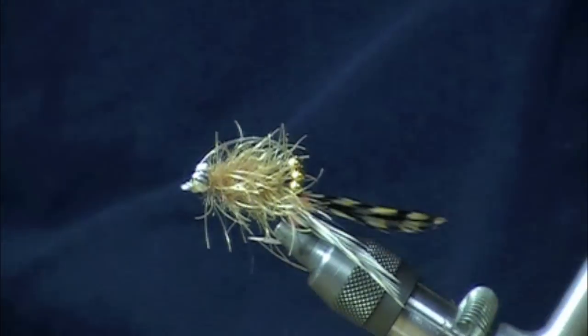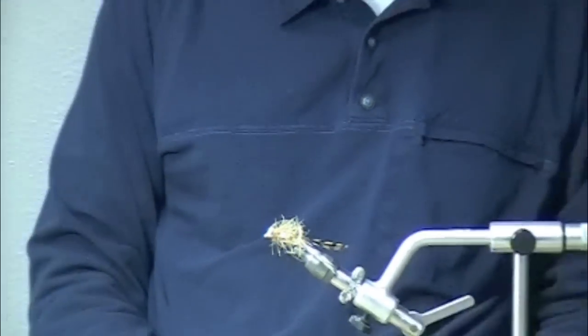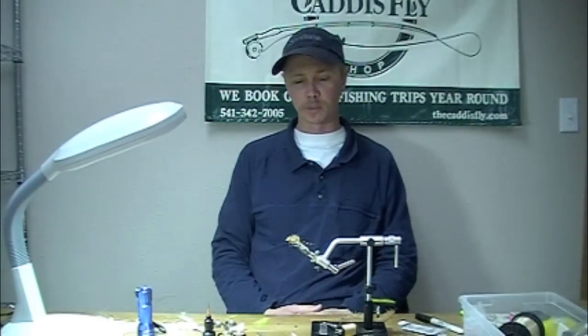There you have a completed rattling tarantula leg crab fly — it's one of my favorites. I hope it's one of yours too.